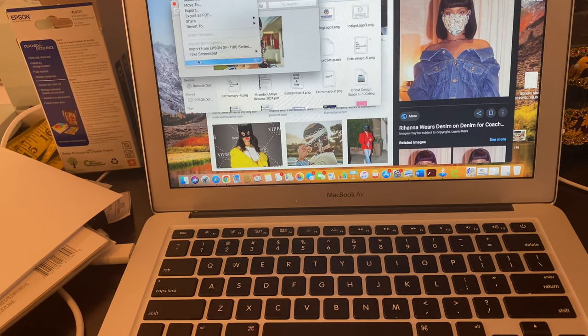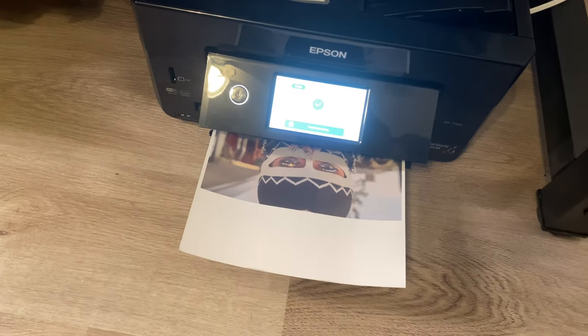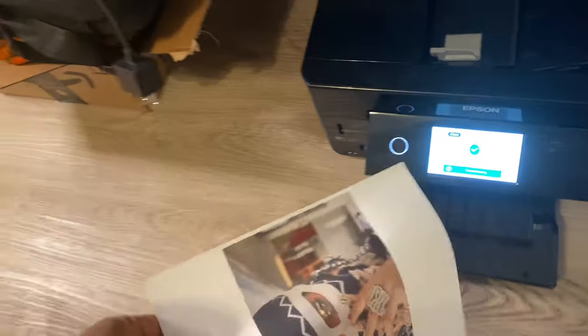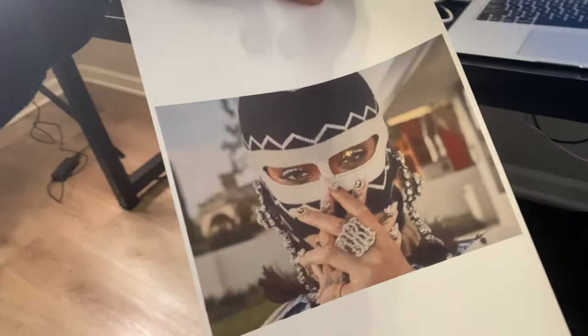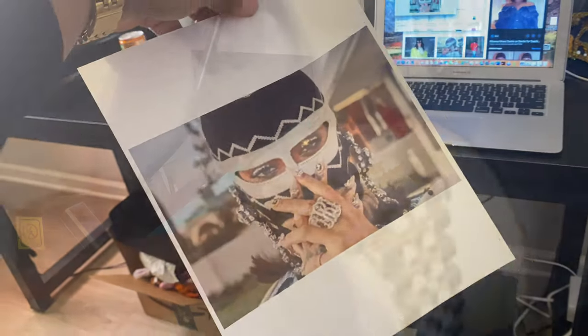Let's print. Here's our picture — look at that, it came out real good. The color is good, the quality is good. And then we just got to cut around it.